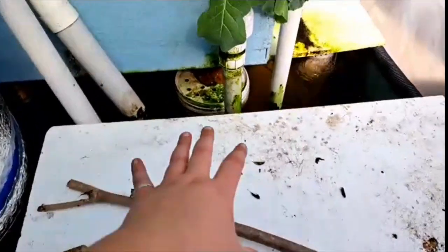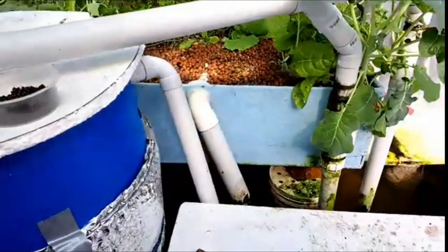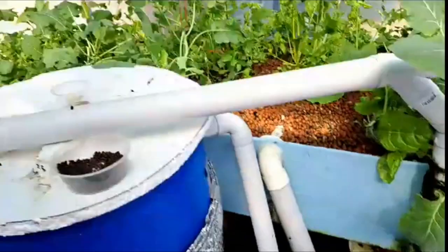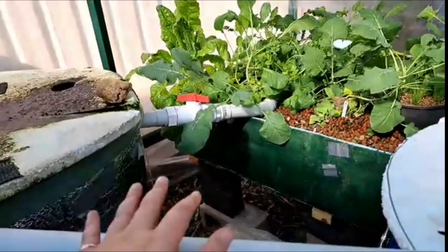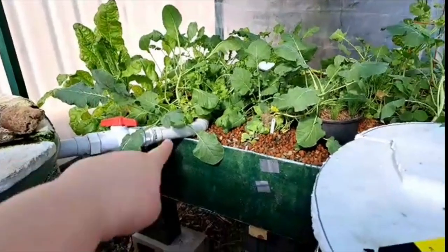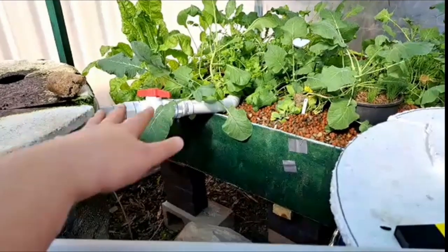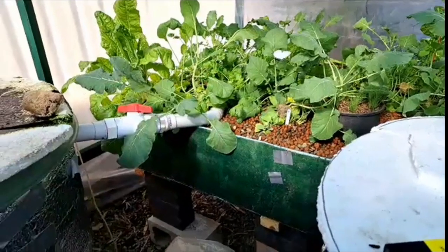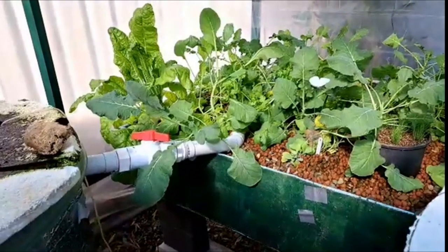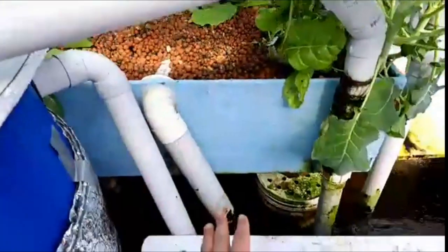The clean water that doesn't have any solid waste will then go through this piping into my sump. The sump has polystyrene on top just to help keep everything a bit warm. The sump is where you gather all of your water. My system design is a little different — I also have a solid trap up the back for a pipe coming from the fish tank, because occasionally I get a little bit of uneaten food floating on top that might go into the grow bed. I don't want solid waste in my grow bed.